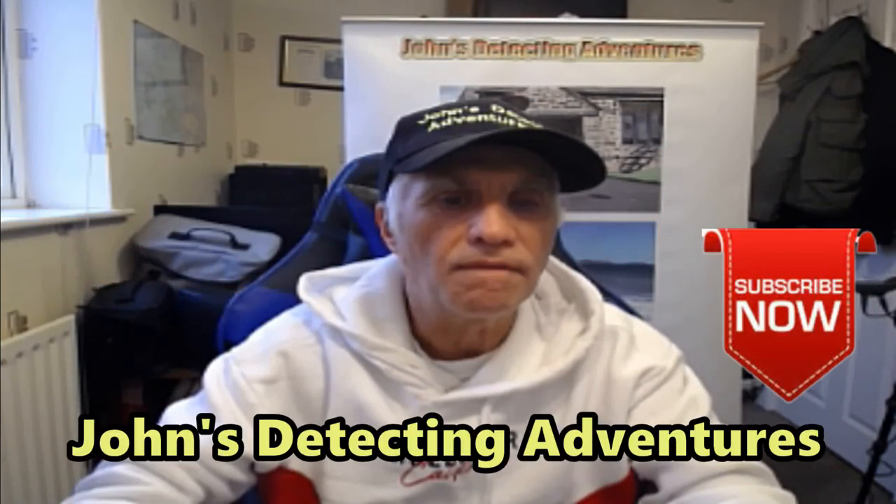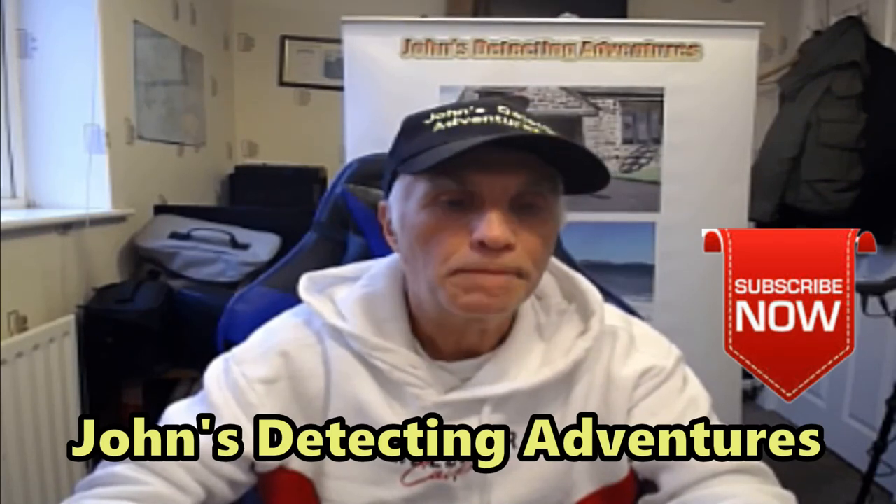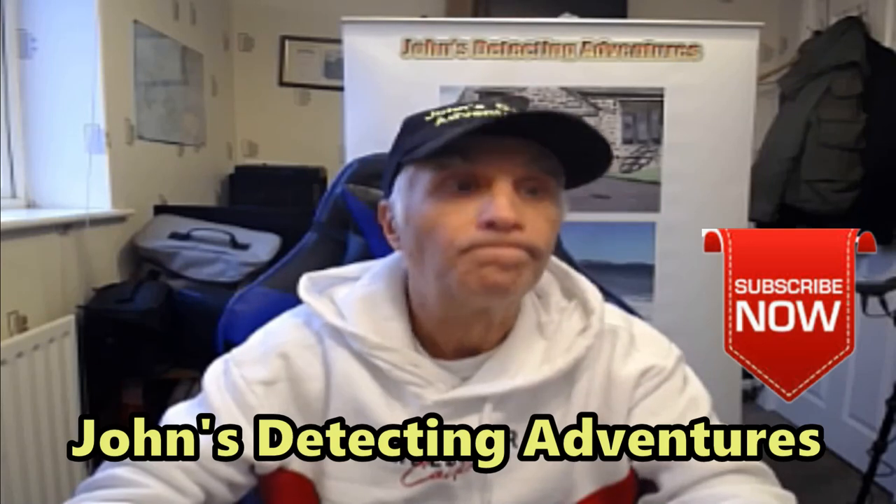The test I'd like to do with the Minelab Manticore is to see if it will detect thin gold chains — different sizes — and see if it picks those up. For me, that is very, very important. I hope you found my video useful, and I'll catch you later on another update. Thank you for watching, cheers!